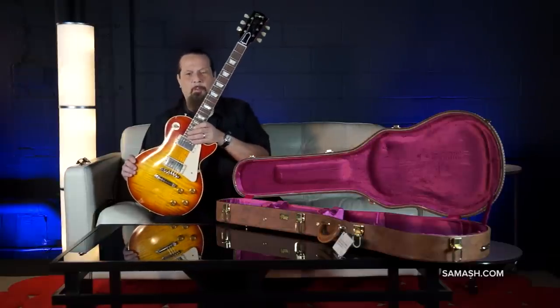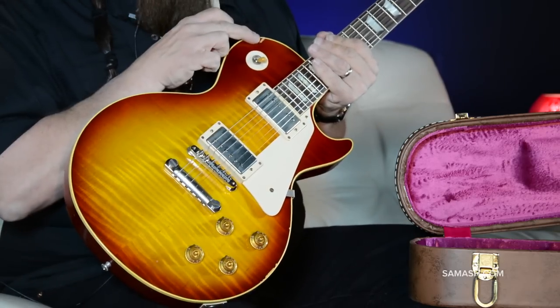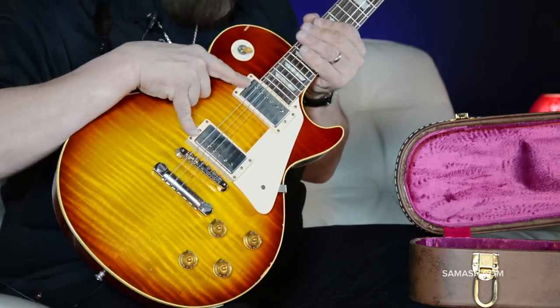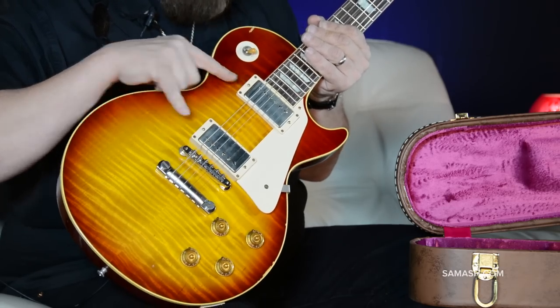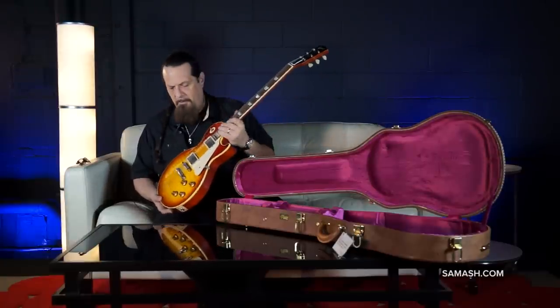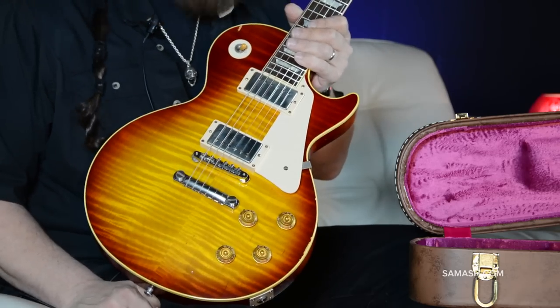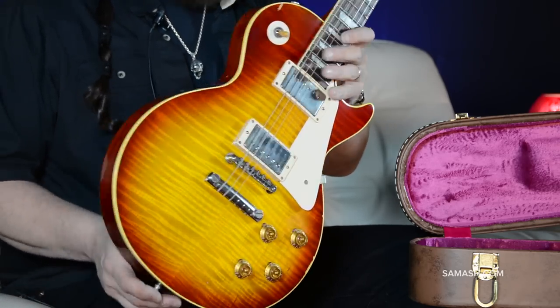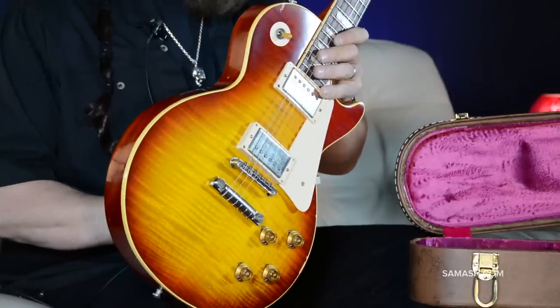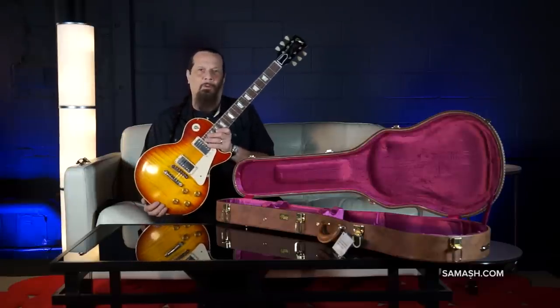This is a great, faithful recreation — from the belt rash and nicks to the Alnico 3 scatter-wound pickups to the neck profile. Completely faithful and beautiful recreation. Solid piece of mahogany, unchambered and lightweight, under nine pounds — right in the Les Paul Goldilocks zone.